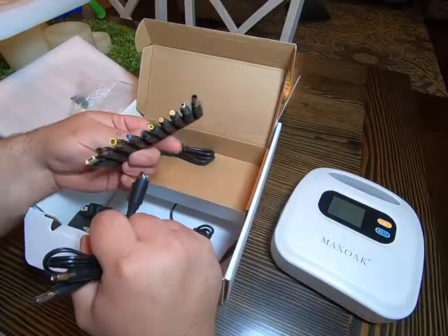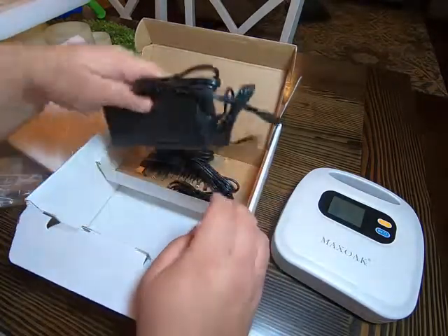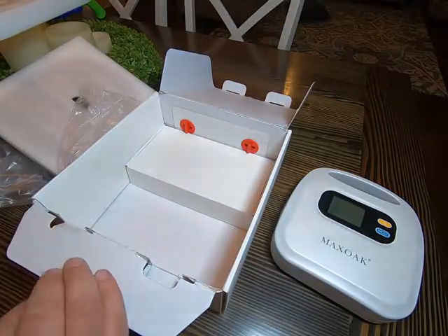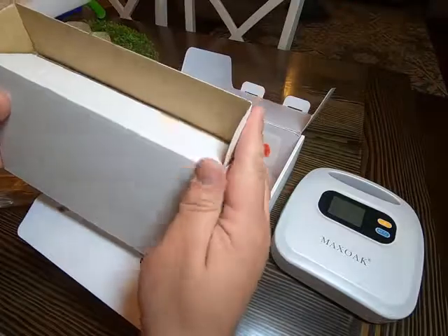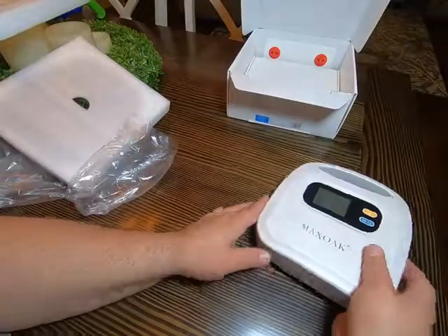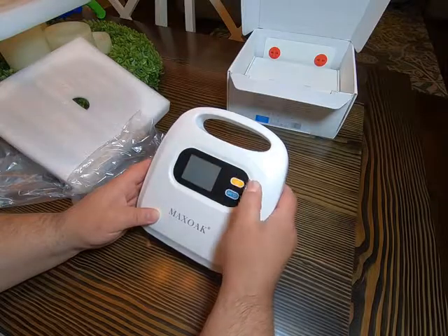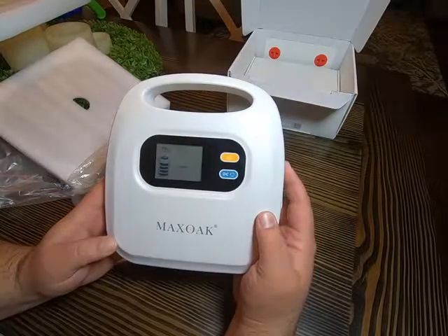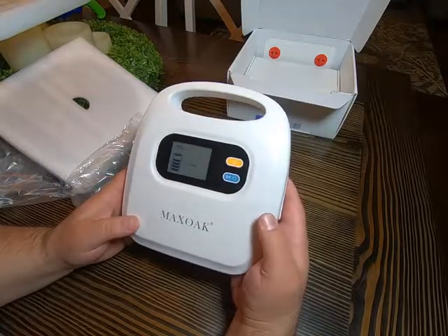These appear to be all the various power adapters to power pretty much everything you might want to — that's a pretty good assortment. I don't imagine there's much you couldn't power with this thing. The other box appears to be empty, so I'll push it aside and power this on to see what it says.